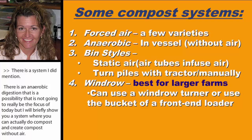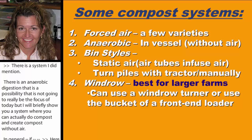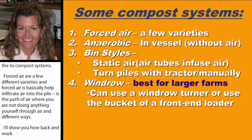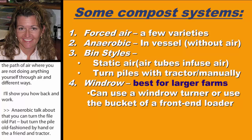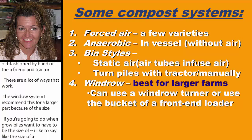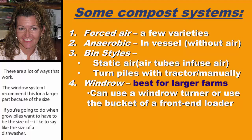Here are a few compost systems. Forced air — you help infiltrate air into the pile passively without doing it yourself. Anaerobic, which is in-vessel. Bin styles with static air tubes. You can turn the pile old-fashioned by hand or via front-end loader. And then windrow systems, which work great but are really for larger farms. Windrow piles should be about the size of a dishwasher to generate the proper heat needed to truly compost.